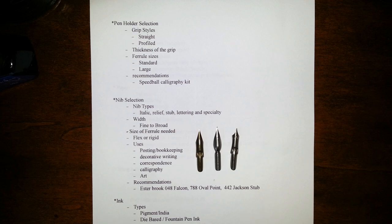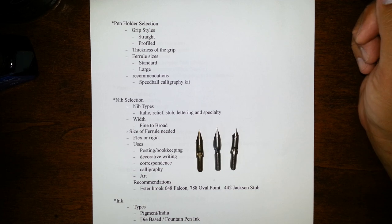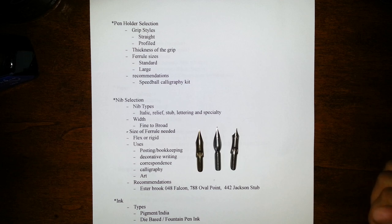I've got the outline here for you to see. I'll try to stick with this and keep my thoughts organized so I can keep this video as brief as possible and still be thorough. I've broken it down into several sections, the first being the pen holder and what you might want to consider when purchasing a pen holder.